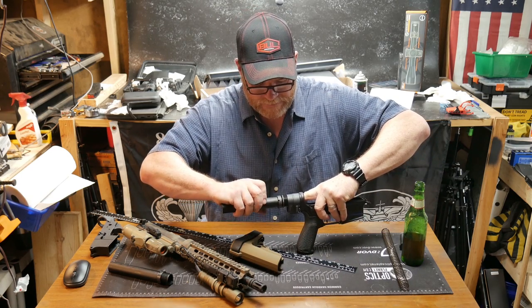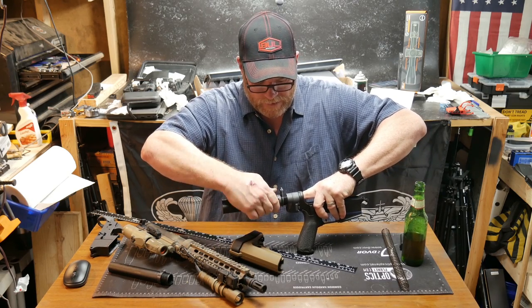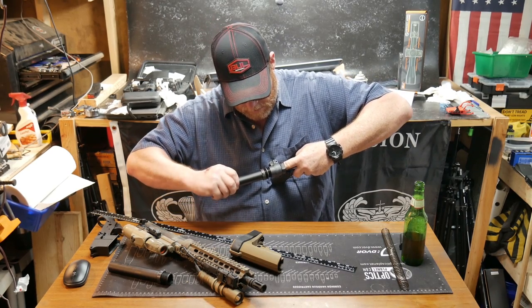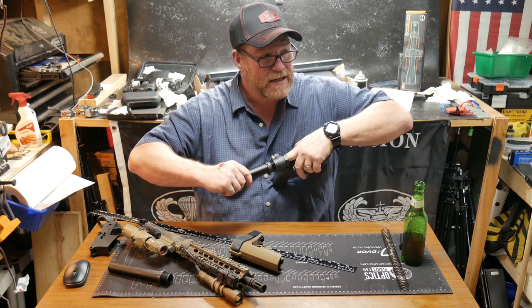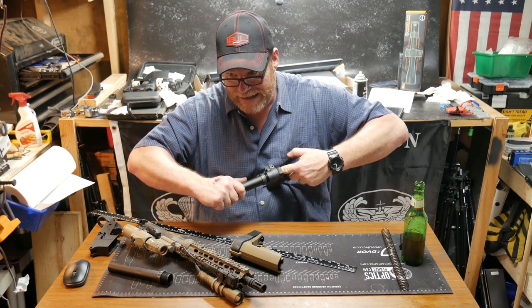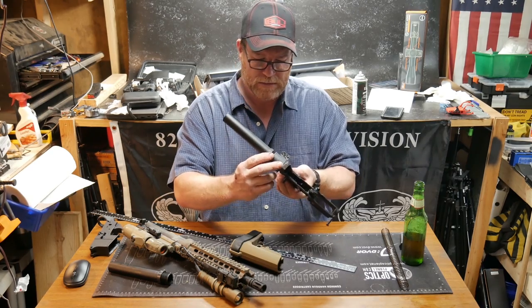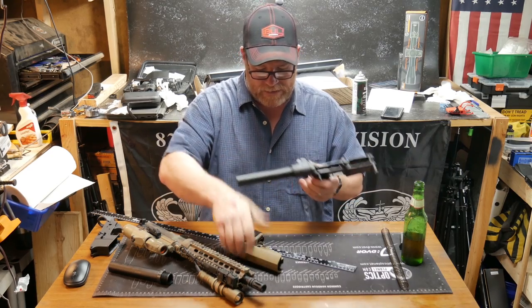This is a lot of fun. I really want to start using that Law Tactical folder, but I want to stay legal. Another thing is I won't be able to use the Law Tactical folder on one particular upper while maintaining a vertical grip, because that would put me outside the realm of the firearm classification — not a rifle, not a pistol, but a firearm. Right there it is — I'll tighten it up later.